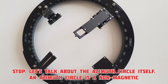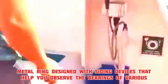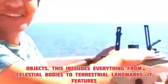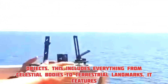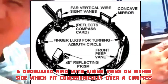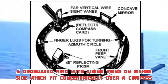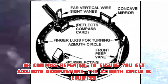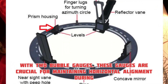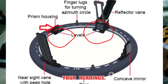Let's talk about the azimuth circle itself. An azimuth circle is a non-magnetic metal ring designed with sighting devices that help you observe the bearings of various objects. This includes everything from celestial bodies to terrestrial landmarks. It features a graduated ring with sighting vanes on either side, which fit concentrically over a compass or compass repeater. To ensure you get accurate observations, the azimuth circle is equipped with two bubble gauges.